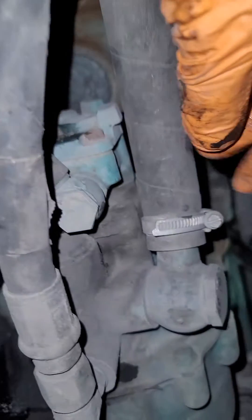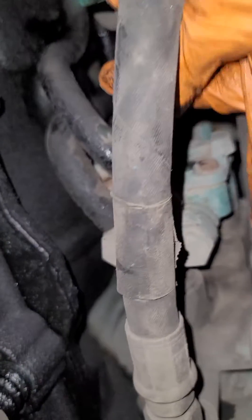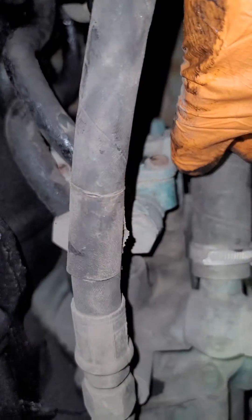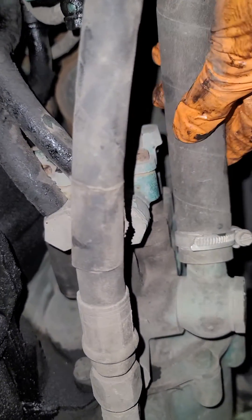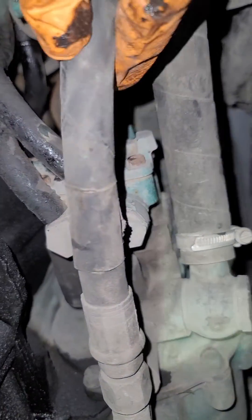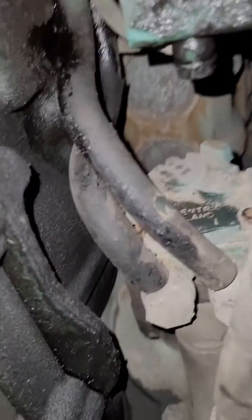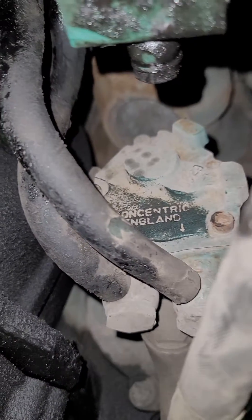Behind the fuel pump must be the power steering pump. This is the fuel pump and this is the power steering pump. This is going to the power steering reservoir, and this is going to the power steering itself. In front of it, this is the fuel filter and the fuel pump.